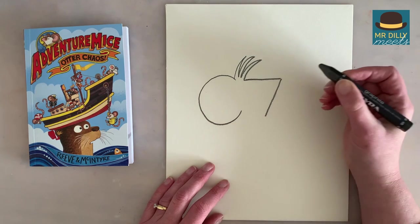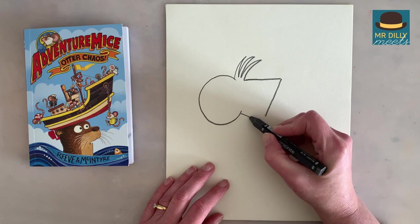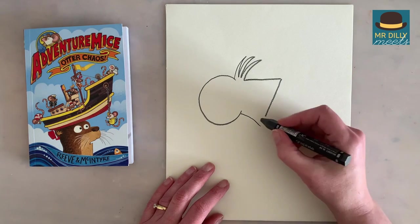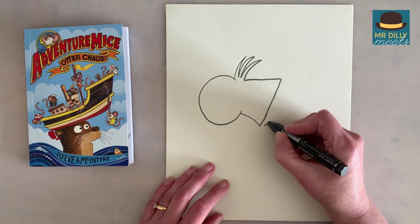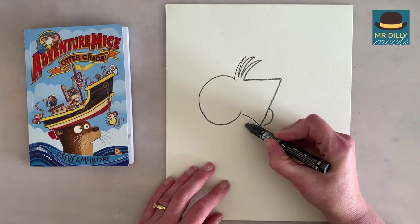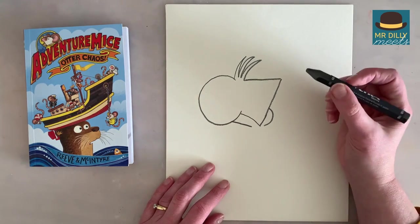Pedro would like that. Now we're going to do a line from the bottom of his ear to about there, and another one here. This is going to be his hoodie, so I've just made that line a bit longer. A line around here, and another one going up here. That'll give you time to catch up. So that's kind of a basic head shape.